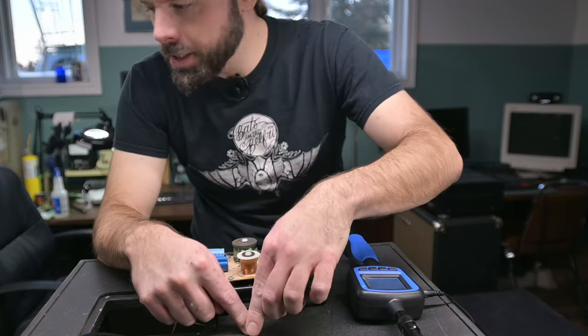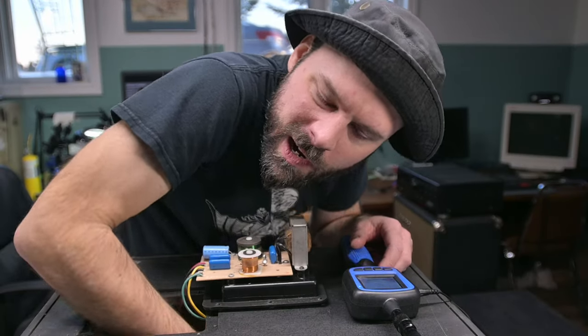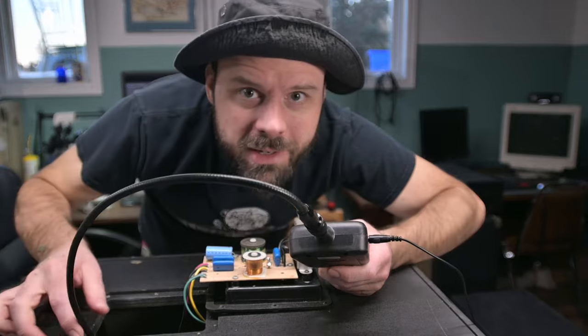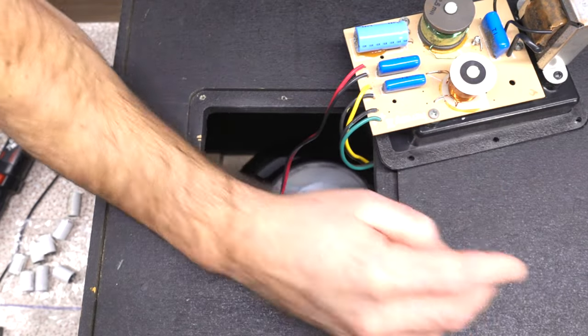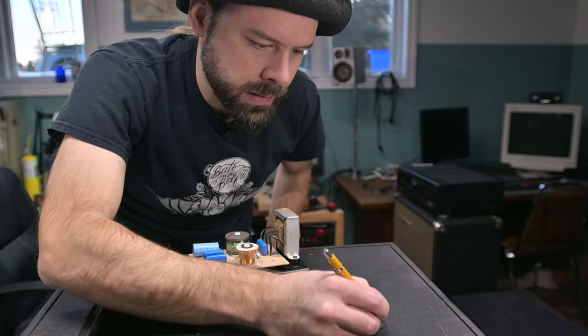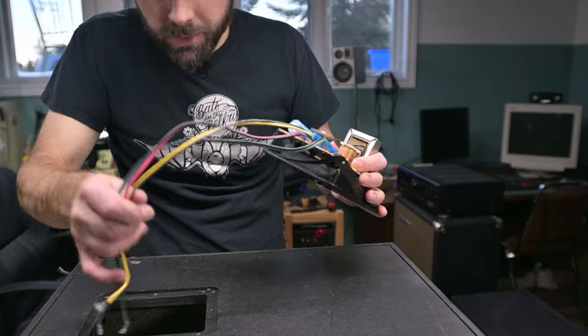Looking inside: yellow is the mid, tweeter is green. Looking from the rear of the cab, anything on the right side is the positive connection. I'll be able to figure this out. Let's disconnect and pull the crossover out of here. And the foam inside is making a mess — it's just rotting and falling out all over the place.